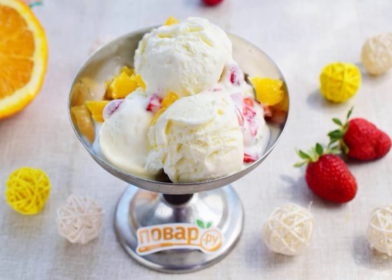On a hot summer day, be sure to prepare this chic dessert from ordinary products. Cream, condensed milk, fruits and berries to taste — that's all we need for this. Write down the recipe soon.